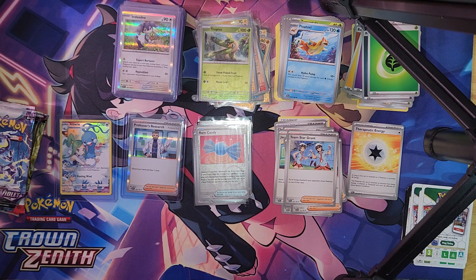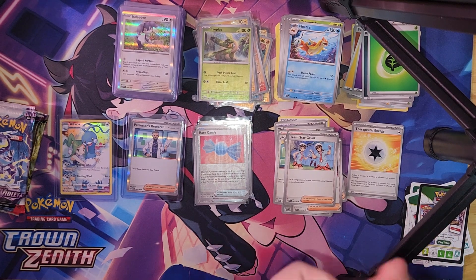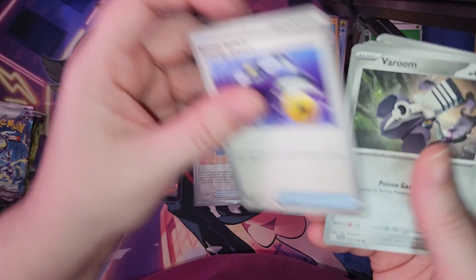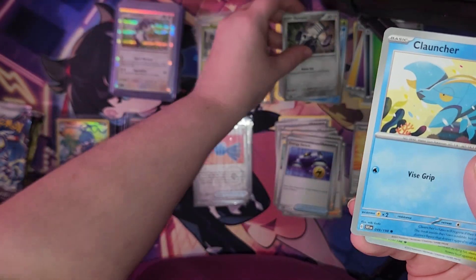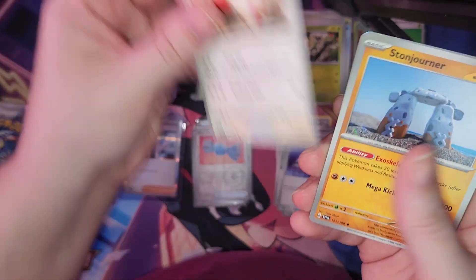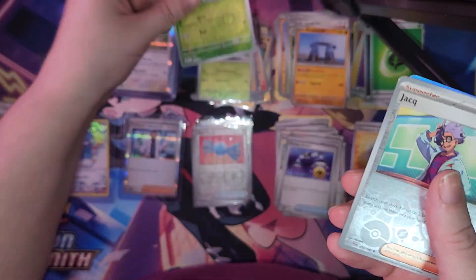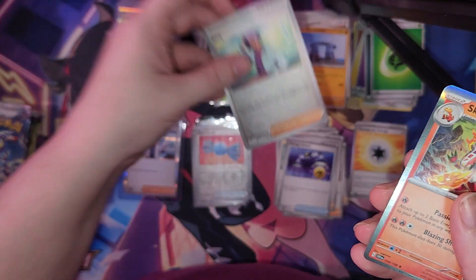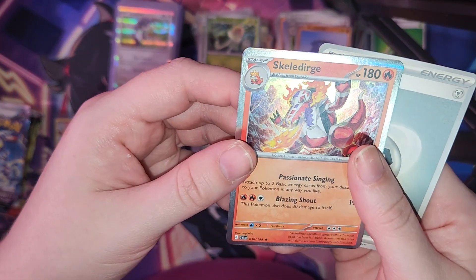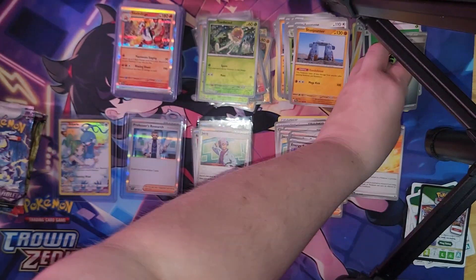Code card incoming — pause the video and you may have it. We got Magnemite, Switch, Veluza, Clauncher, Fuecoco, Zangoose, Stonjourner, Toadscool, Reverse Holo, Trainer Card, Reverse Holo, Skeledirge, Holographic, and Steel Energy.